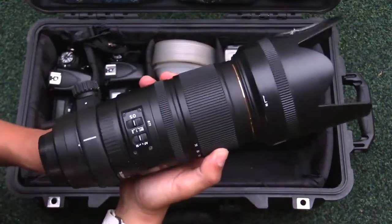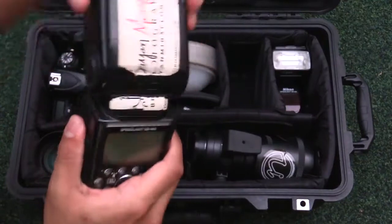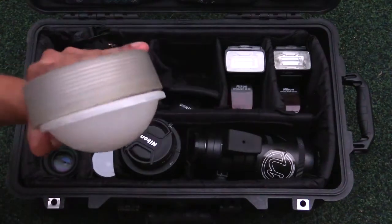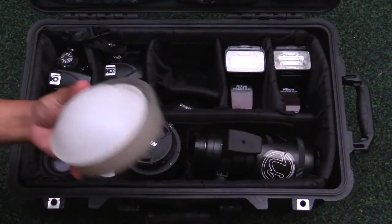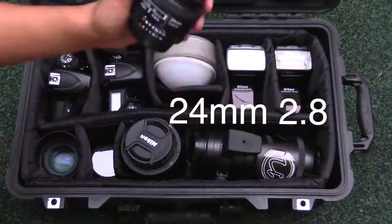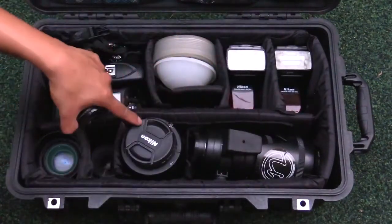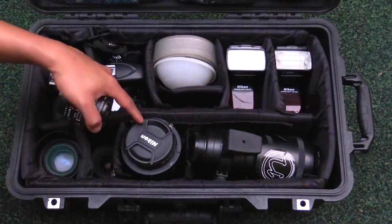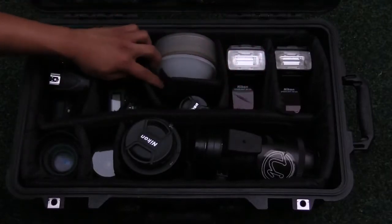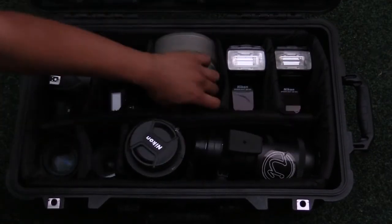I have two flashes — these are the SB-900s. This white thing is my flash diffuser, the Gary Fong flash diffuser. Some people say it doesn't matter what you use, but I bought this a while ago and it's worked out pretty well for me. This is the 24mm prime — there are times I want to use this instead of the 24-70 because it's smaller and lightweight, but usually the 24-70 already covers that focal length. I want to eventually get a 10-24 lens to replace the 20mm wide angle and the 24mm prime, so I'd just have three lenses in the bag.